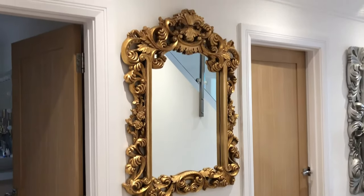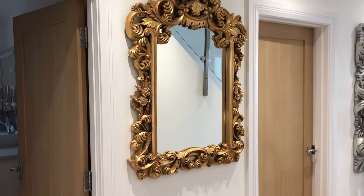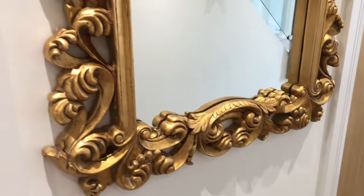Hello everyone and welcome back to my channel. Today I'll be showing you one of my dry brushing techniques and showing you how I make this reproduction resin mirror appear like weathered stone.